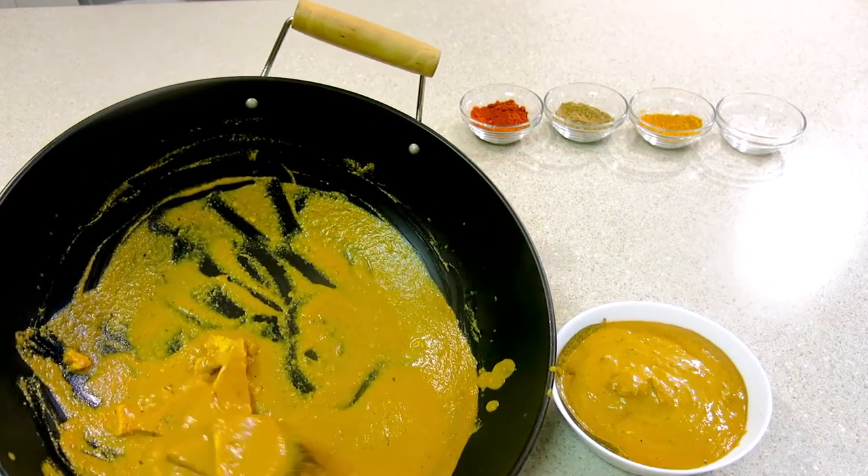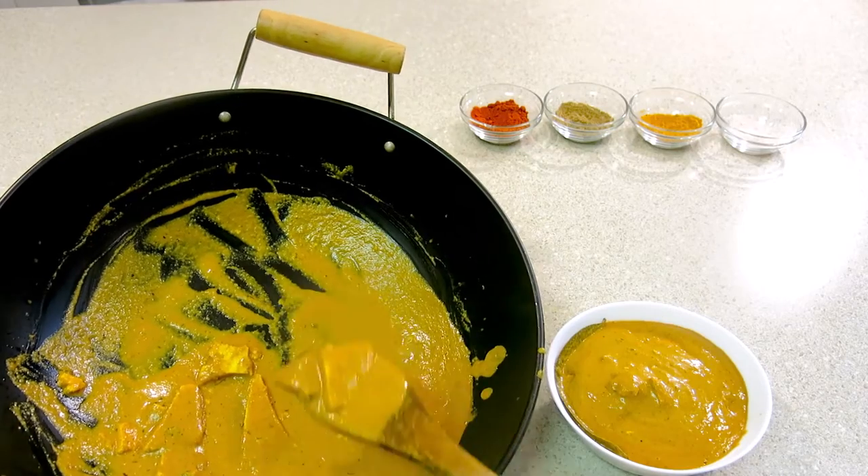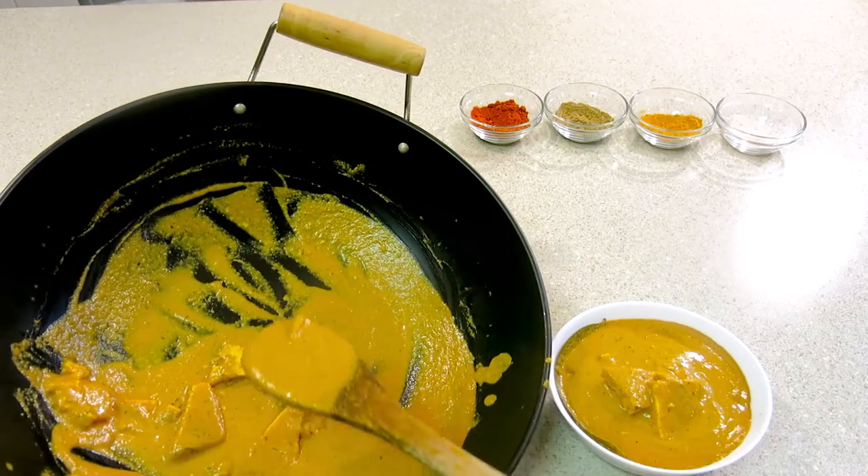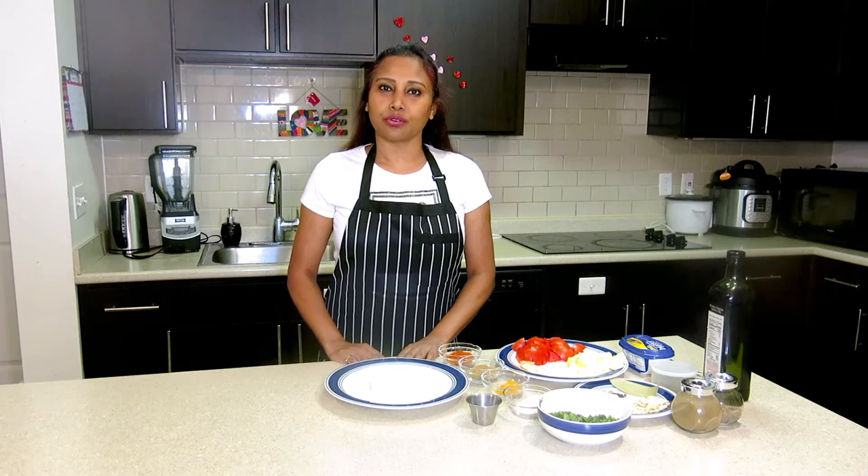Before I start today's recipe, I want to request you all to encourage me by subscribing to my channel, Shuley's Kitchen. Hi everyone, welcome back to my channel. Today I am going to show you restaurant style shahi paneer.